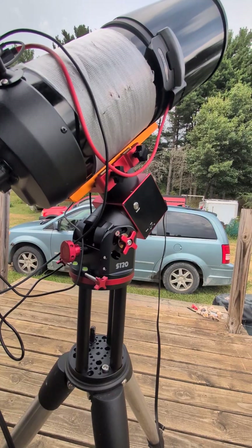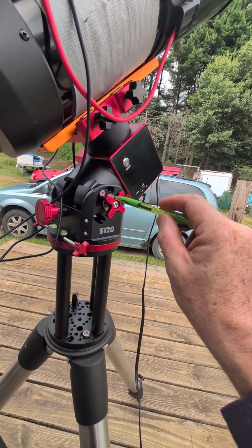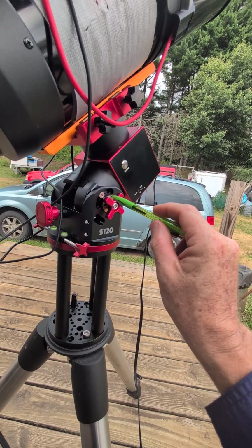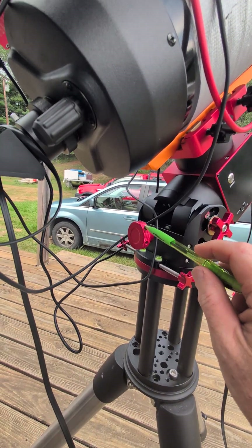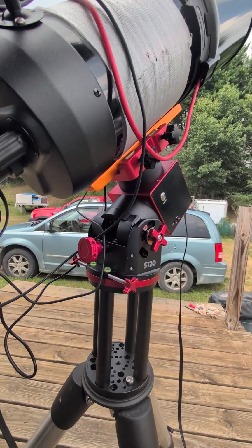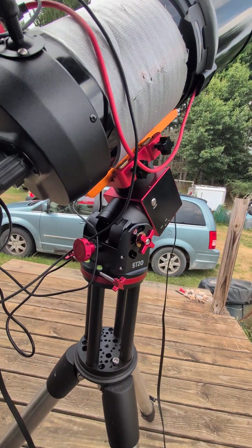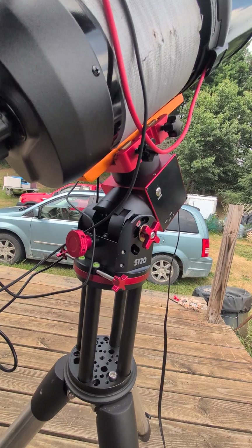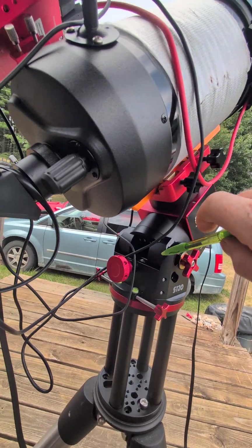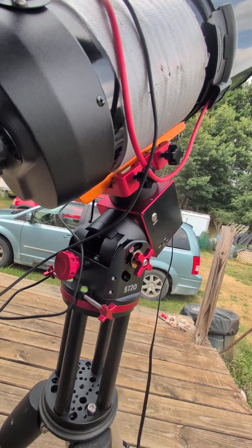The instructions tell you to loosen up bolts and loosen up these little knobs, then turn this knob to move it up and down. But it kept stopping at 30 degrees and wouldn't go any higher. They also warn you not to try to over-tighten it — if it doesn't want to move, don't keep cranking on it because you can actually bend this little plate in here and damage the mount.